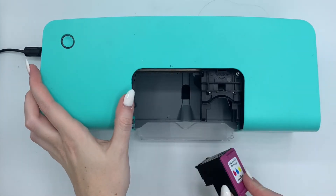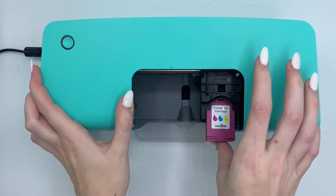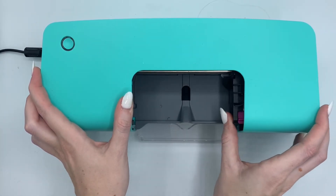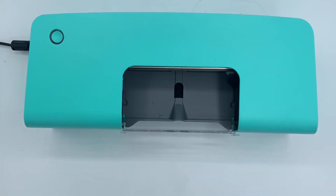Insert the cartridge by tilting it upward and pushing it back into its holder. You will hear a click once it is inserted. Slide the carriage all the way back to the right and move the finger shield back up.